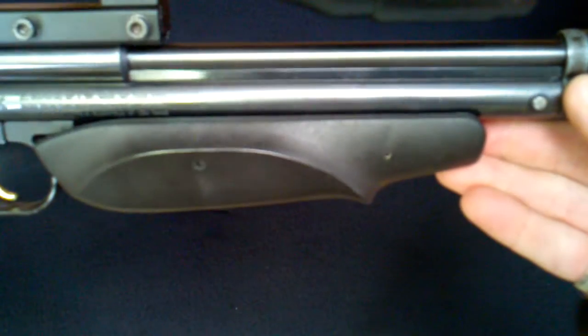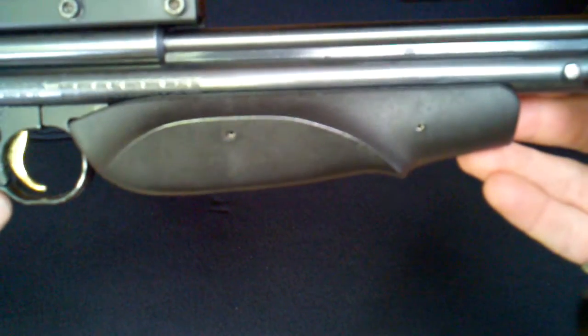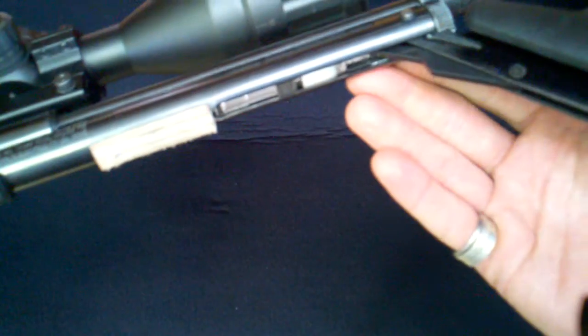Here you can see the 2289 forearm. It arrived green, so I had to spray paint it black. Inside here, you can see a bit of sticky felt that I've added to the pump tube, which quietens it down while you're pumping it.